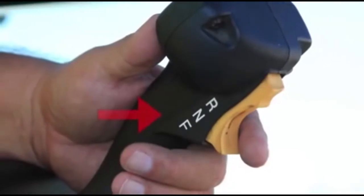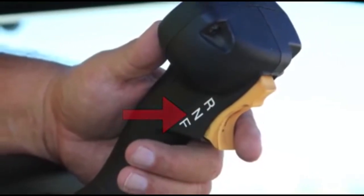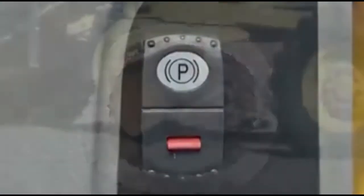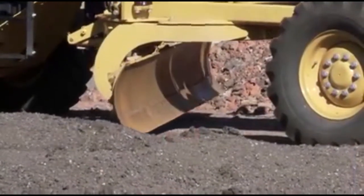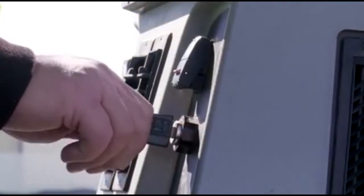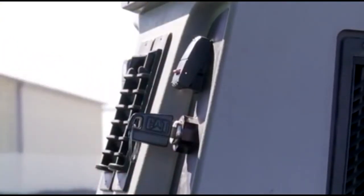On the stalled machine, place the transmission control switch in the neutral position. Engage the parking brake on the stalled machine and lower the equipment to the ground. Turn the engine start switch on the stalled machine to the off position.